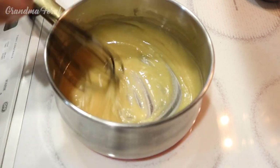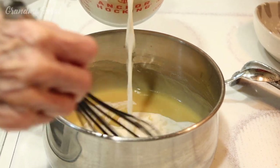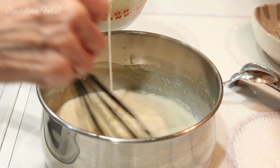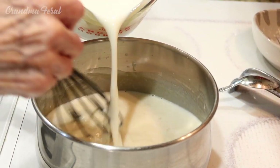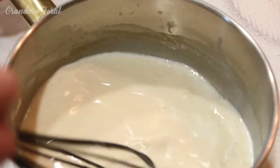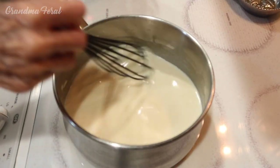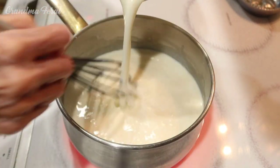So now I'm going to take it off the heat and slowly add some milk in and keep stirring it. Now that I have it blended well, I'm going to put it back on the heat. See, it's nice and smooth — no lumps — and now I'm going to proceed to put the rest of the milk in.